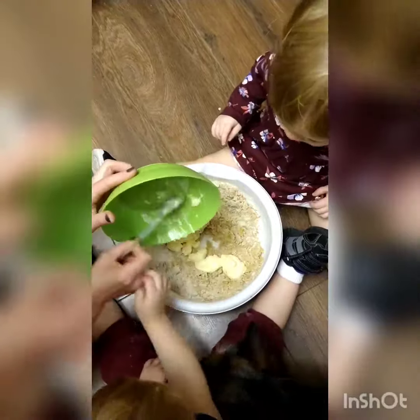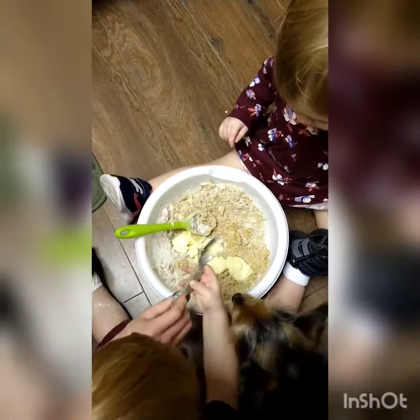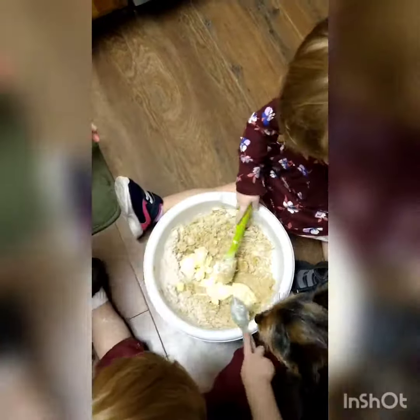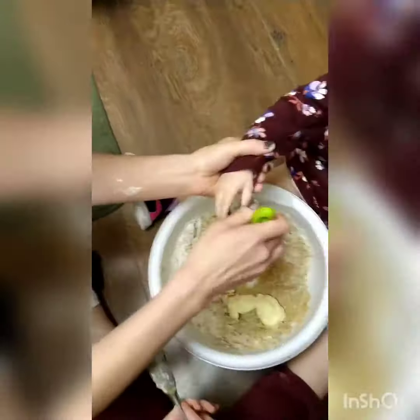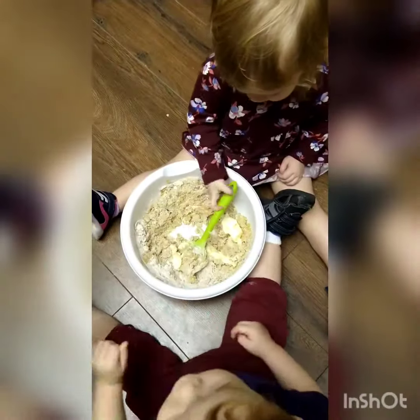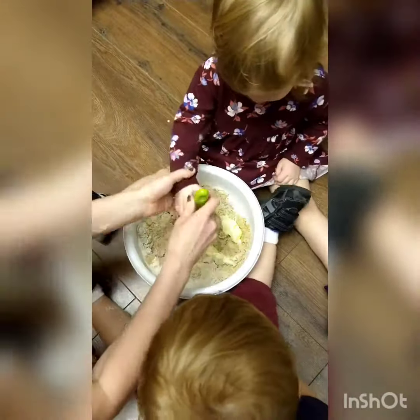Now we're going to stir it. Hold on. Buddy, will you put that in there? Put it in there. Now stir it, Susie. Okay, good job. Very good. Very good. Keep it upright like this. Very good. Yeah, you're done with that? Okay. Keep stirring. Hold it like this. It's a little easier.